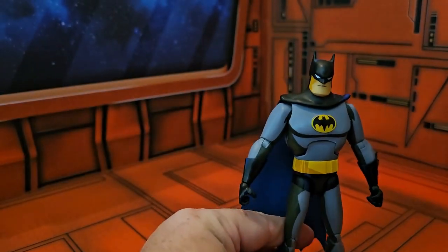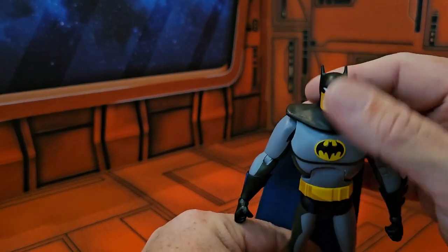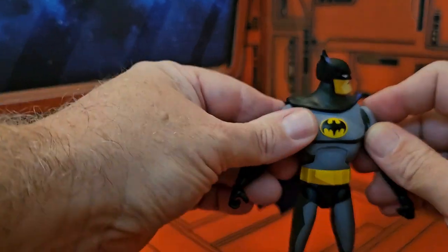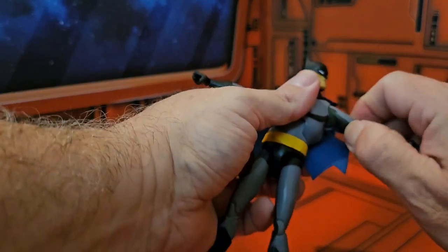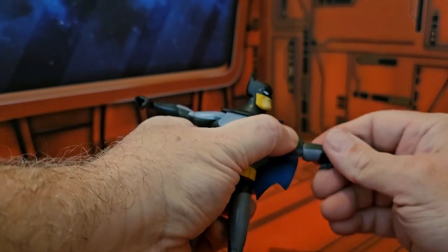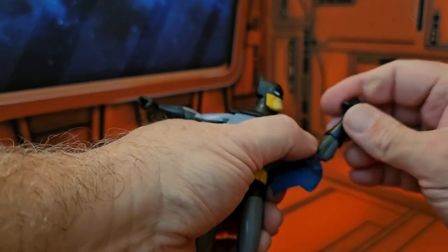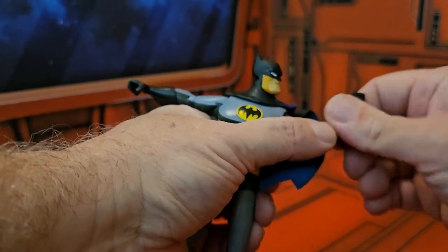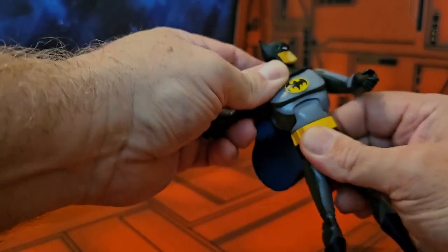Looking at the figure's articulation: he can look up, look down a little bit, and turn his head. He has a good T-pose rotation at the shoulder and elbow, the elbow has a bend, and there's rotation at the glove and at the wrist. He also has a little ab crunch.